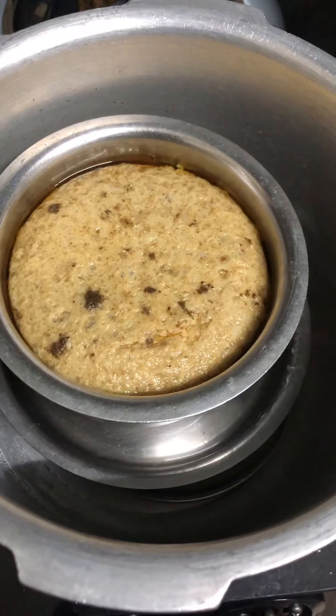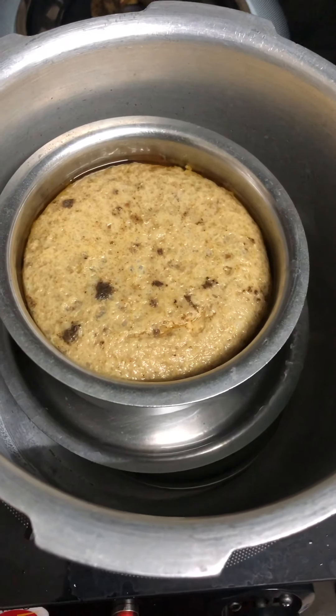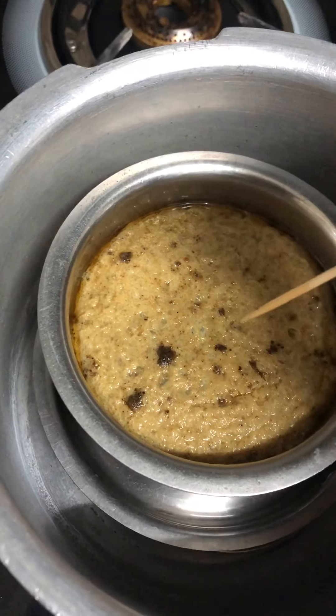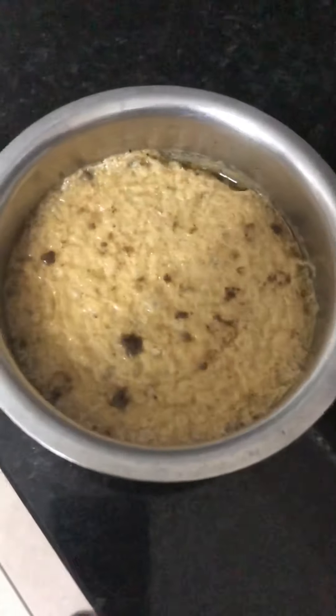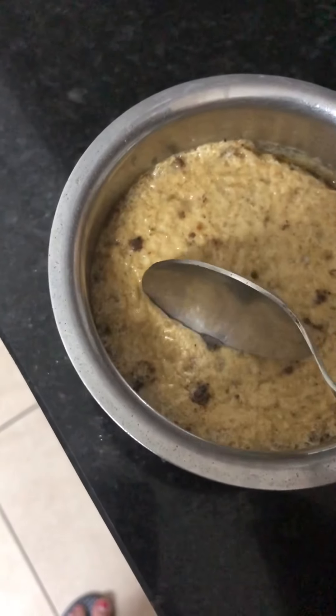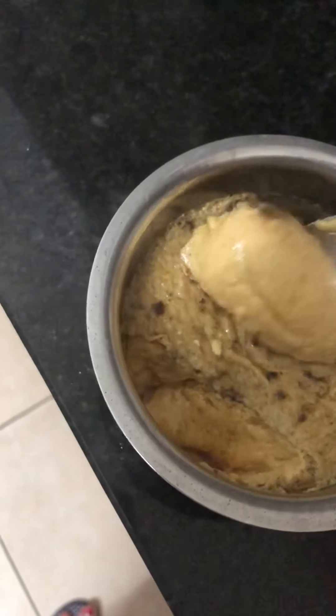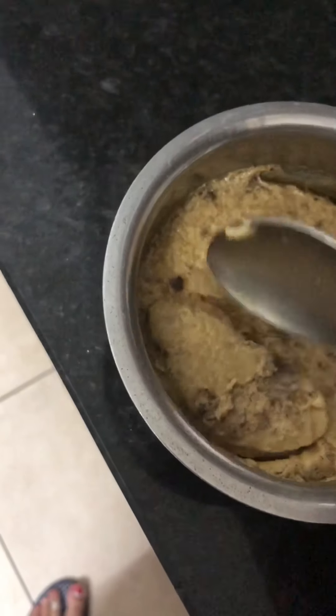20 minutes. I will make this juice a little bit. 30 minutes. I will make it open.